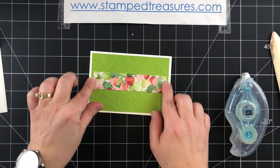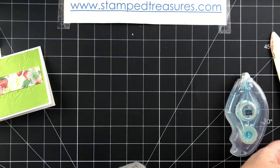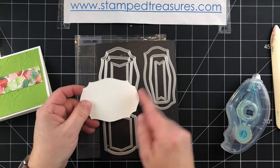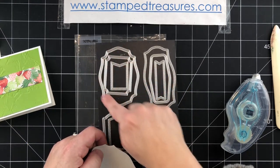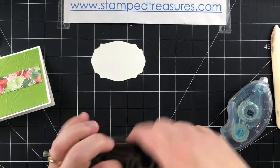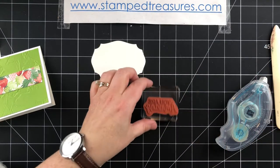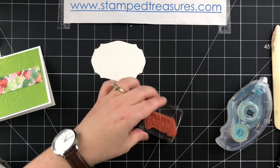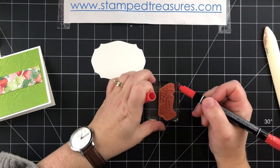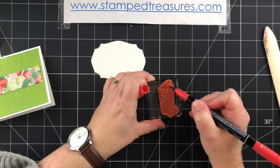It's not meant to go all the way across, so there will be a little bit of green showing on both sides. I've gone ahead and cut a piece of basic white using the shape from the Tasteful Labels dies. Now I'm going to stamp my greeting — I'm using the You Are Amazing greeting and I'm going to ink up the word 'amazing' with Poppy Parade.